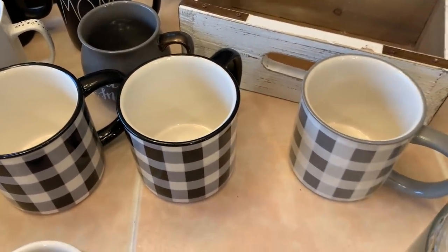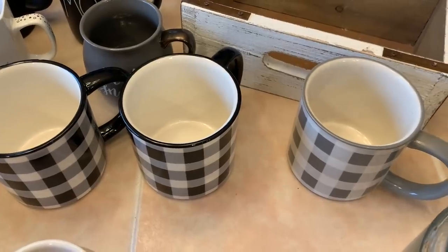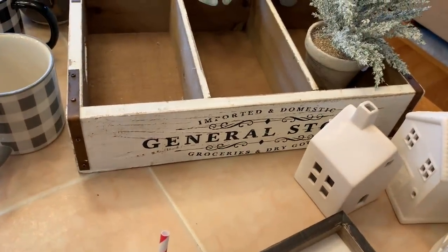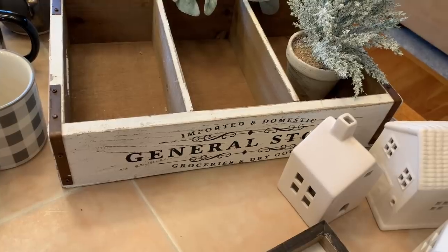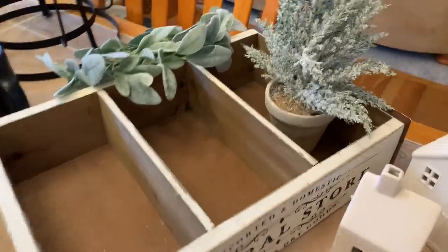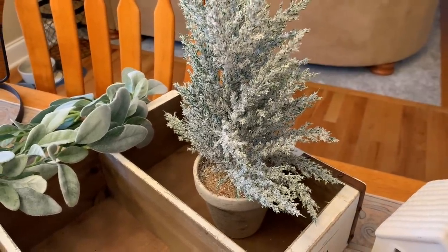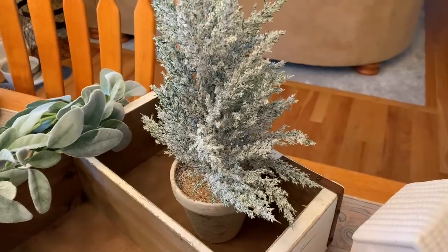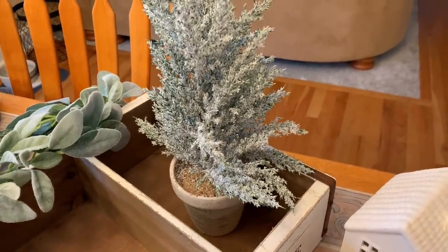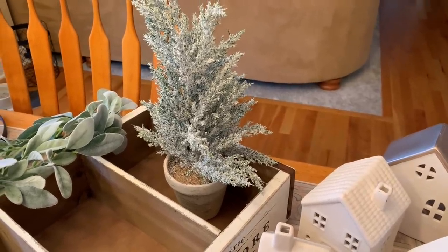I have these buffalo plaid mugs from Hobby Lobby's fall collection — there are actually a couple on their super clearance sale right now and they're dirt cheap. I also have this general store wood crate that I had during my Christmas coffee bar video, found at Michaels on major clearance at the beginning of the Christmas season. And I love this pine piece — it doesn't scream Christmas at all to me. I found it at TJ Maxx or Marshalls during the Christmas season. I just think it looks like flocked pine, so I kept it out.